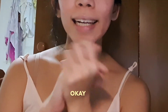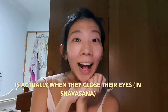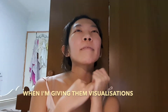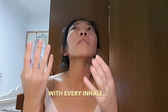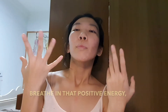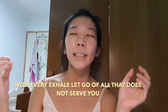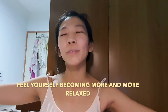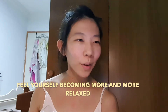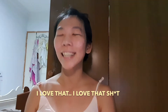My favorite part about teaching yoga is actually when students close their eyes and I'm giving them visualizations: 'With every inhale, breathe in that positive energy. With every exhale, let go of all that does not serve you. Feel yourself becoming more and more relaxed.' I love that.